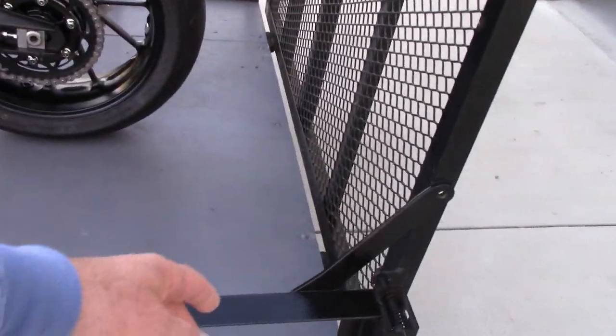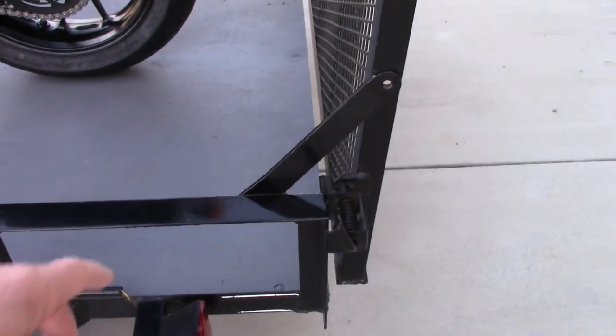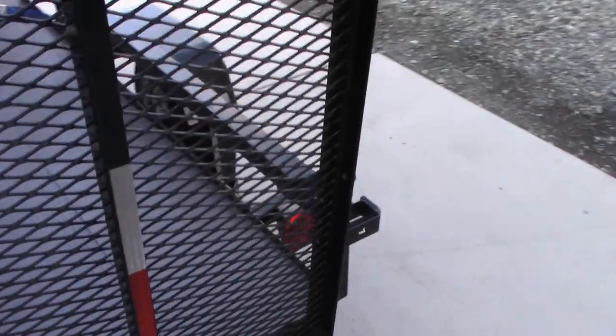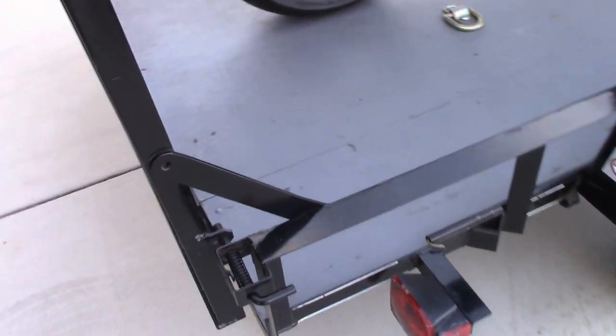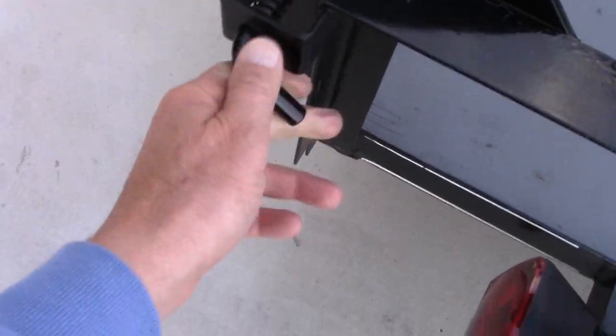I welded and built these little pieces here, drilled the hole in the gate — one on each side. You can put two heavy-duty padlocks right there. It works slick. It's got spring-loaded little catches. Works slick. And there's your ramp.